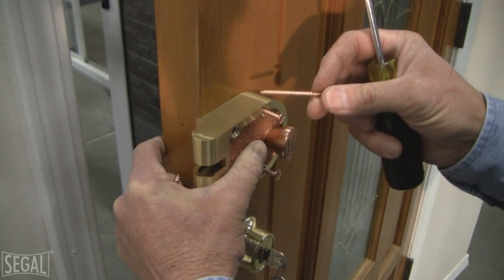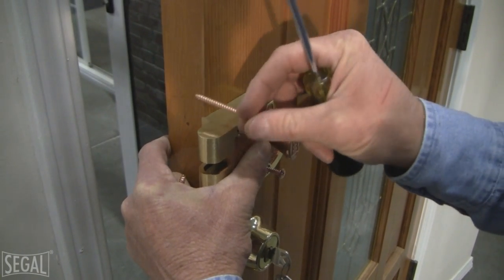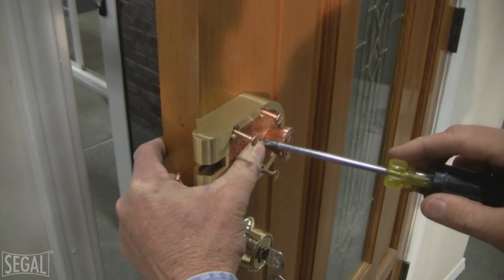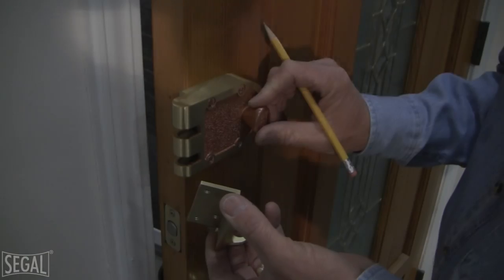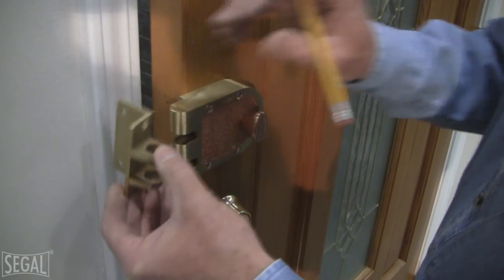Now we're going to mount the deadbolt onto the door using the two-inch mounting screws — using screws that won't go all the way through the door. We'll mount all four of these. We've mounted the deadbolt to the door and now we're ready to mount the strike onto the door jamb.